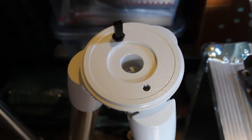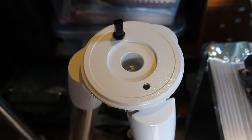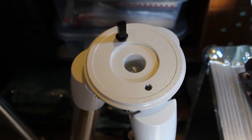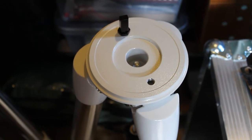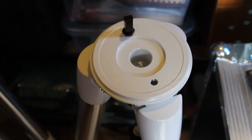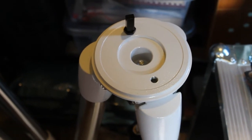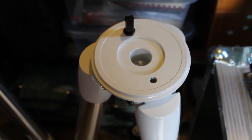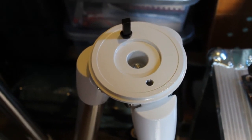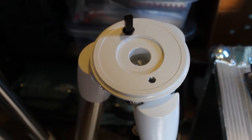The weather's taken a turn for the worse — it's raining with thunderstorms going up and down the country — so I've decided to retire into the shed and put together a quick video to show how I'm going to use some disc brakes to make a mount adapter for my pier outside.